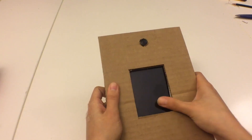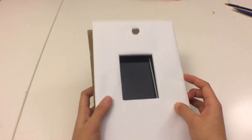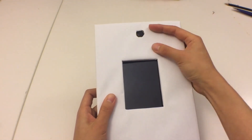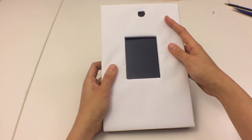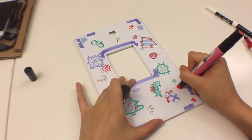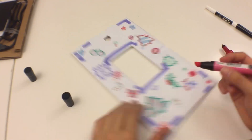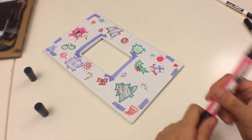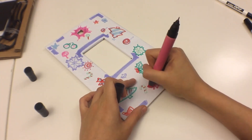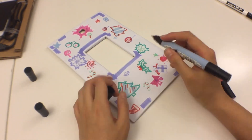I purposely left a lot of space around the screen because I want to decorate it. I've just been doodling Christmas-themed stuff like gift boxes, Christmas trees, mistletoes — whatever you want. Even if you want to make it not a holiday card, you can draw it to whatever theme you want it to be.